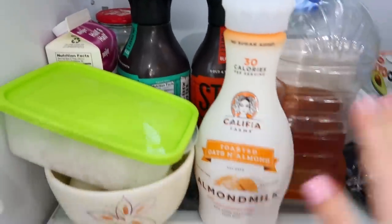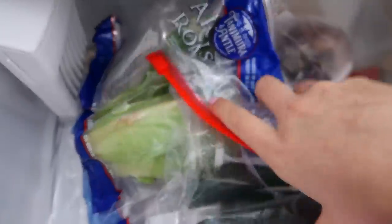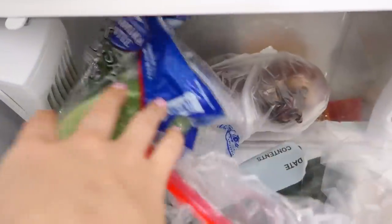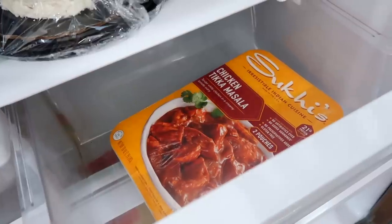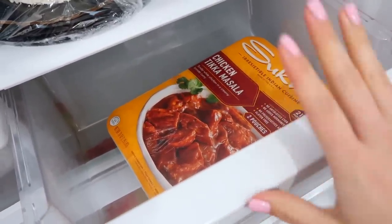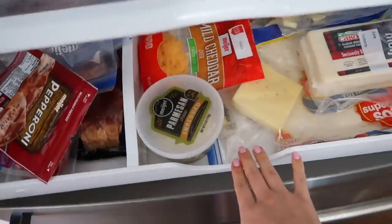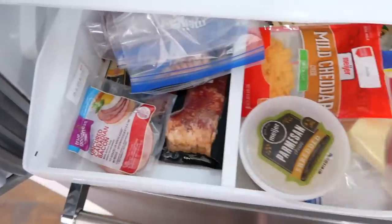We have a lot of coffee and iced coffee, soy milk, almond milk, apple juice — a lot of drinks for sure. And right here is where we keep a lot of the fresh vegetables, some zucchini, romaine. Over here is typically where we put the raw meats. We do a lot of things on the grill this time of year, so things are often sitting in here while they marinate. Right now it's just something from Costco.